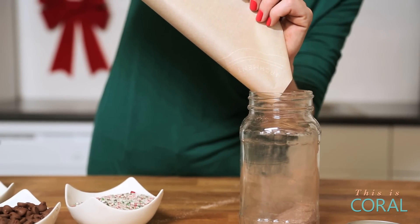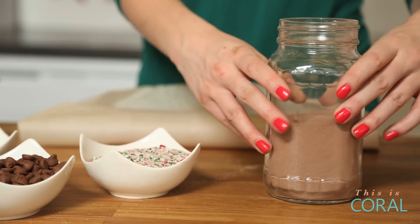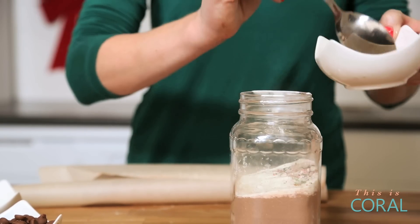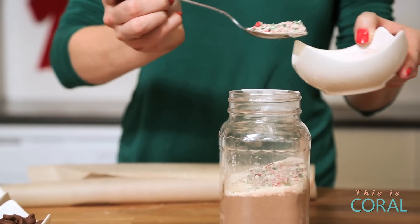First up is our hot chocolate — you want to leave yourself about halfway for toppings. Next we're going to use some skim milk powder, which is going to add a creamy consistency to our final product. Then I've actually taken some tasty candy canes, pulverized them in my food processor and created this mint dust. I'm going to add a layer of that because it's going to add a minty, tasty flavor to the hot cocoa.